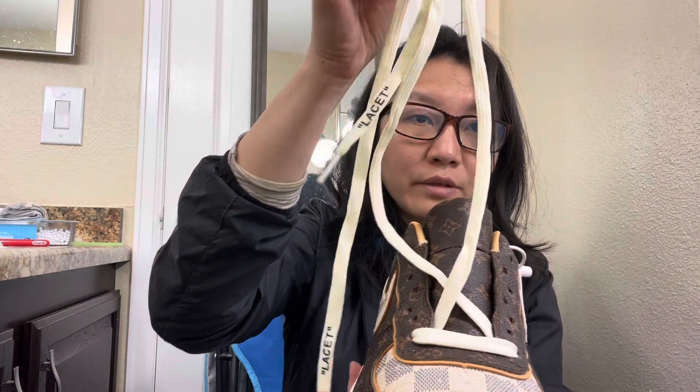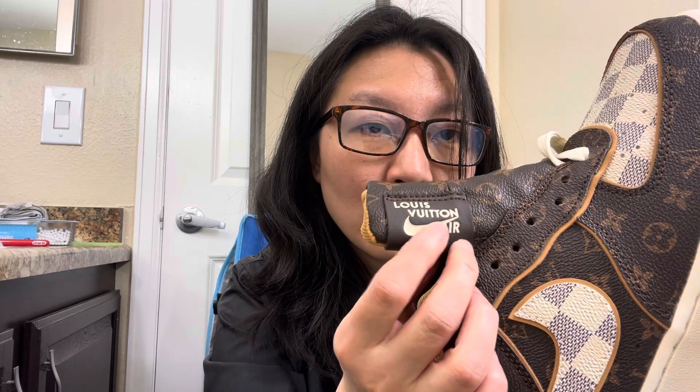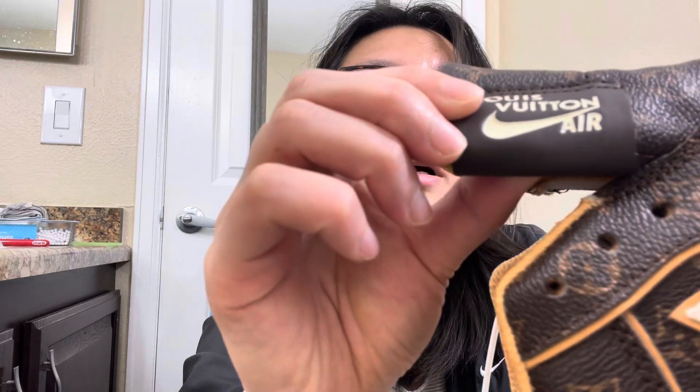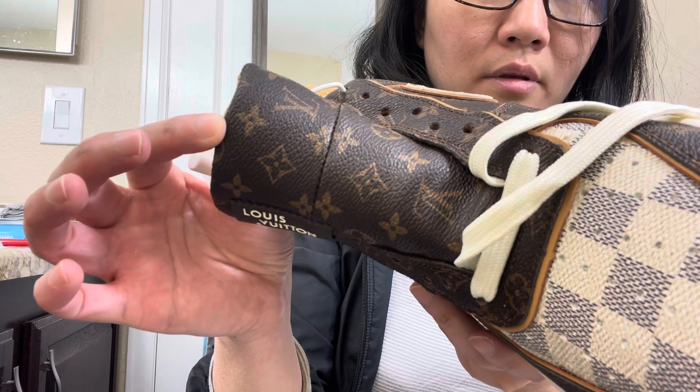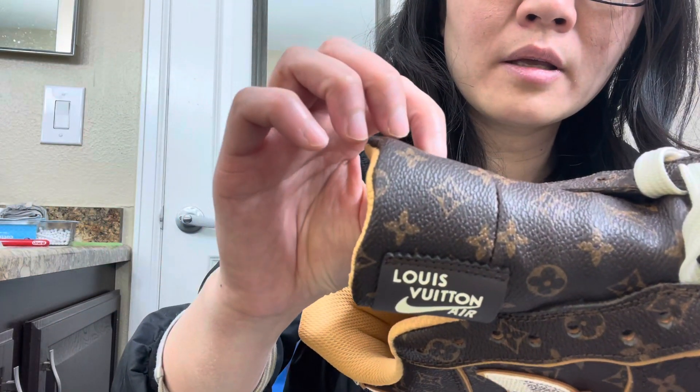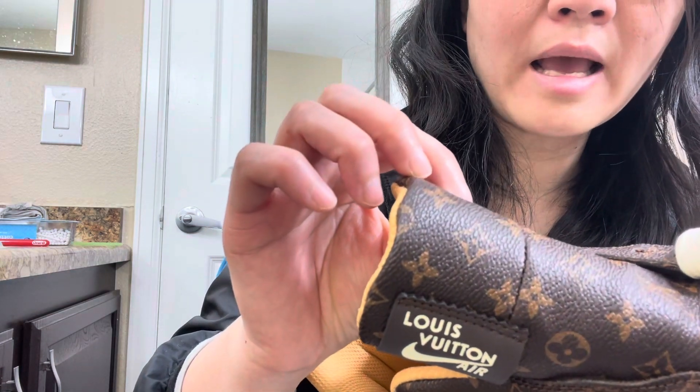The lace is also different from the authentic one. Then we see the tongue — look at the printing here. There are little holes which are empty, not covered by the paint. And the LV printing on the tongue looks rough, not that clear.